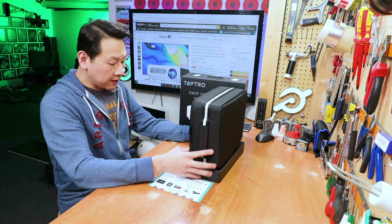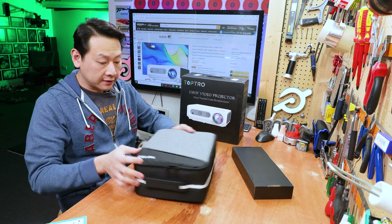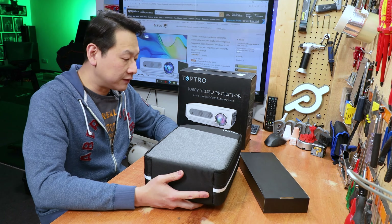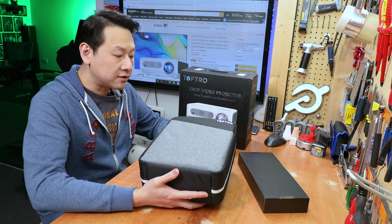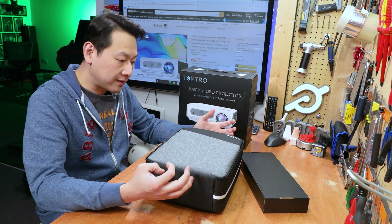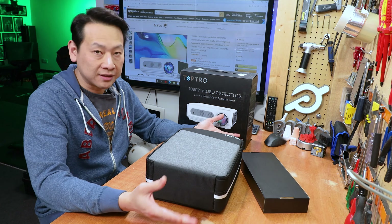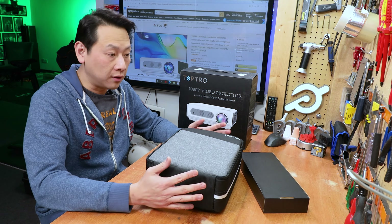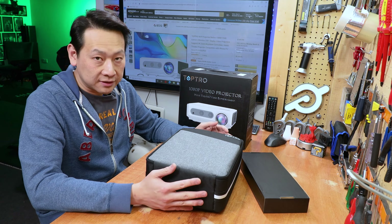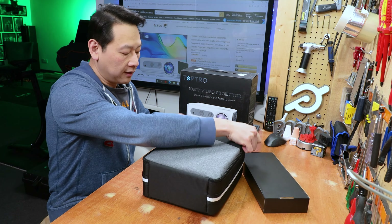So 199 pounds gets you a very nice package. Once you open the box you are greeted with a soft case. Because this is more of a heavy duty projector rather than one of those fun sub-100 pound projectors, it is going to be bigger in size. But bigger in size means better heat dispersion, better optics, and better light — so I expect this one to be brighter than the 60 pound or sub-100 pound projectors. It should be native 1080p rather than some of the listed 720p versions.